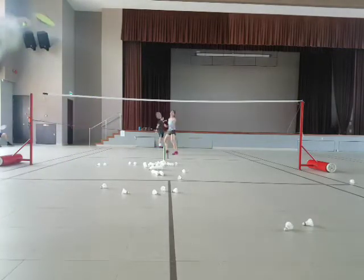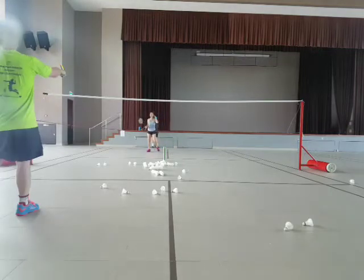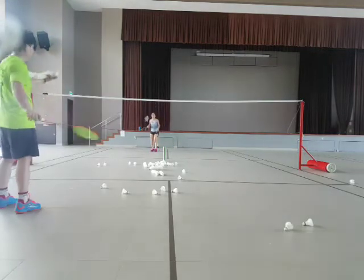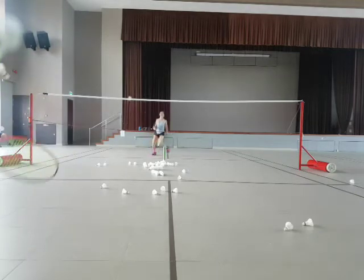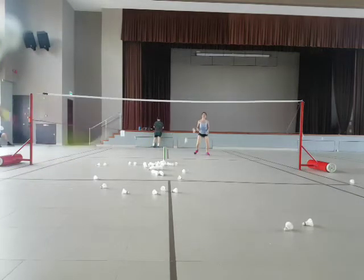So this is transition — you move forward and then you move to the back. Ready? One more time. Smash. Tap. Now bring it down. Two. Down. Two.